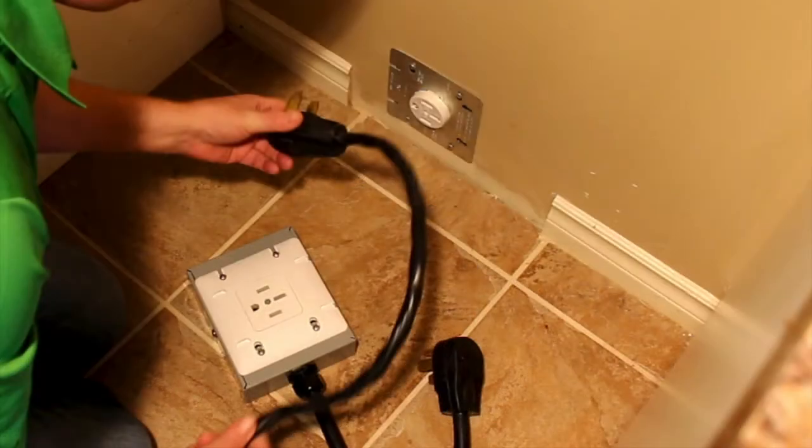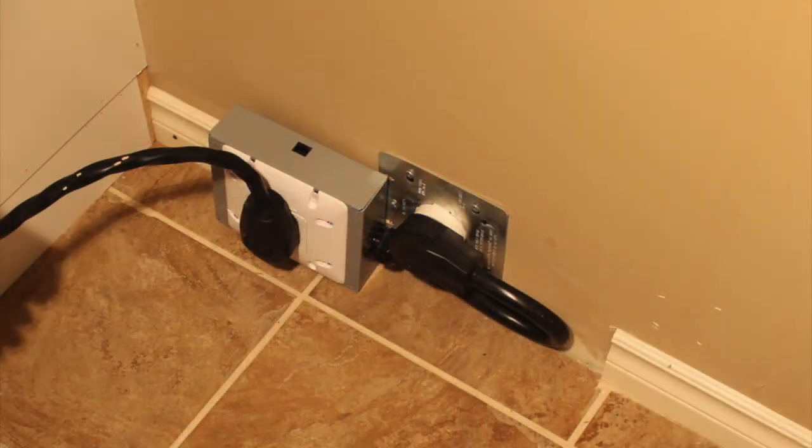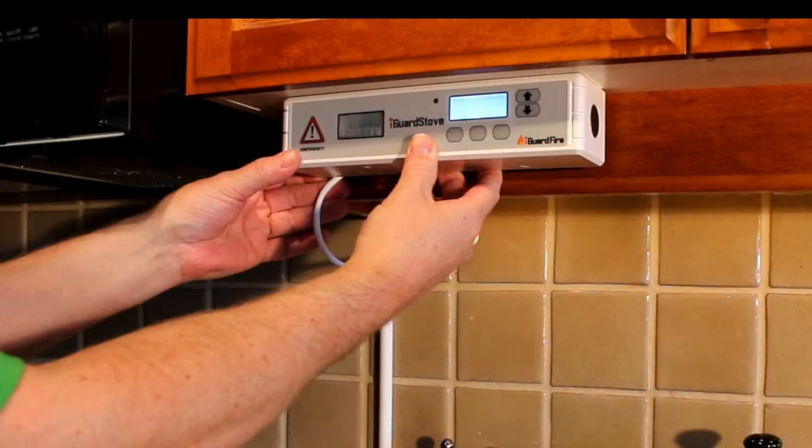Unplug the stove and plug the power box into the wall outlet, then plug the stove into the power box. Connect the two with the included cord and then mount the control panel up underneath the cabinets to one side of the stove.